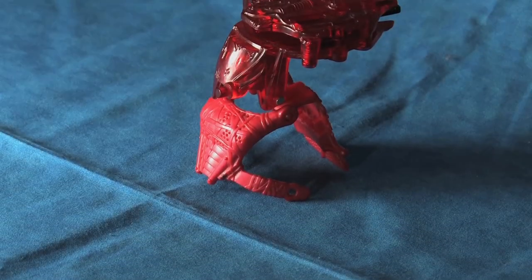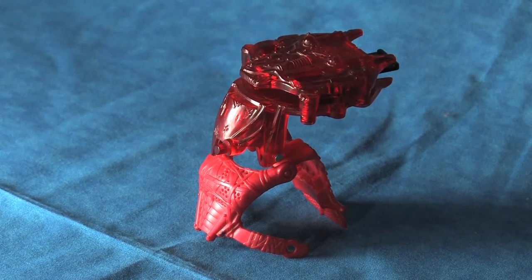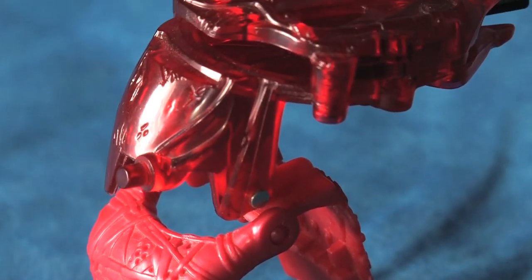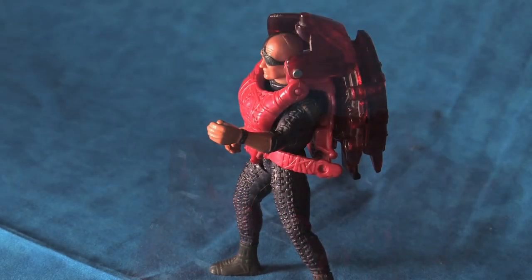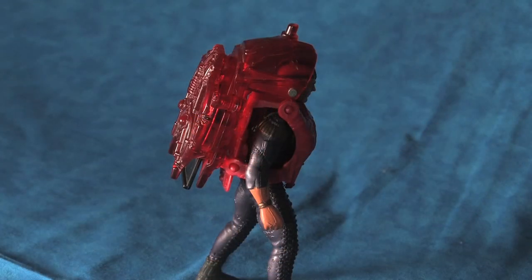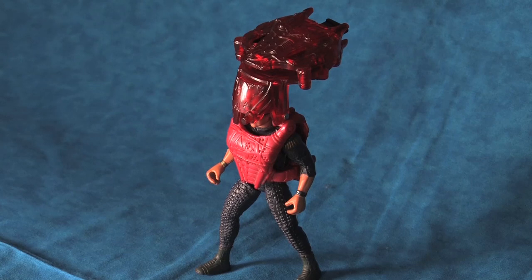Let's now turn our attention to the main packed-in weapon with this figure: the disc-firing helmet. This full-body weapon is exquisitely crafted to fit within the Waterworld universe, with it seemingly assembled from random found parts. The disc-firing helmet attaches to the Deacon's torso with two nicely fitting buckles, and can either rest in a prone position along the figure's back or in an upright position ready for firing.